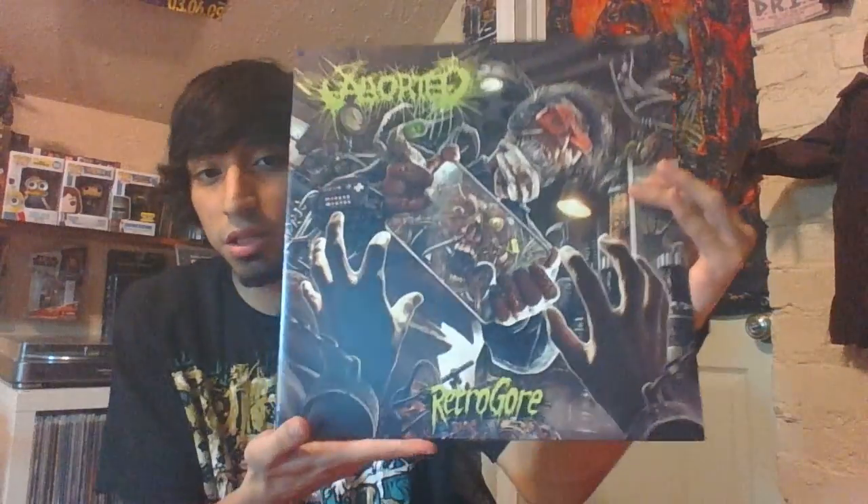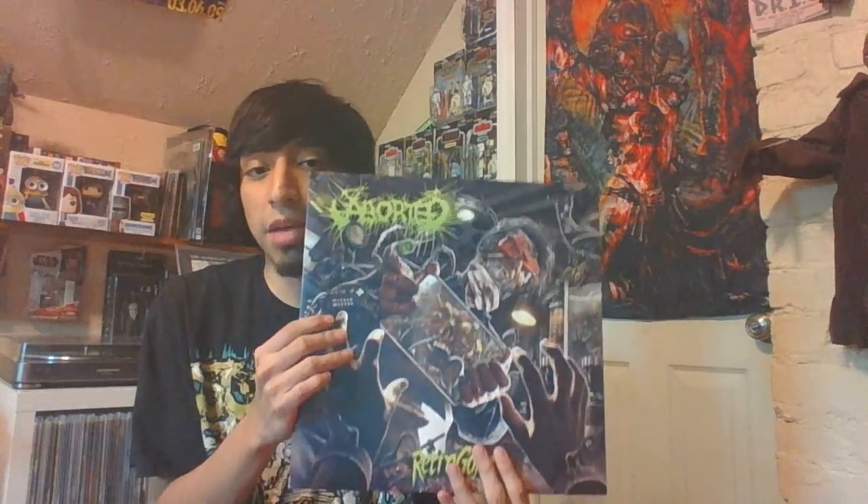I hope you guys enjoyed this. Pick this up if you can. Aborted is a great band, I really enjoy them. When it comes to modern death metal, I am kind of picky. I enjoy like deathcore, but when it comes to straight up modern death metal, I'm extremely picky because I'm mostly into old school death metal. But Aborted is one of those bands I really enjoy.